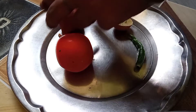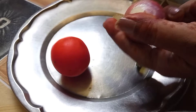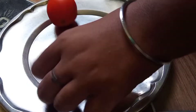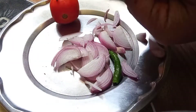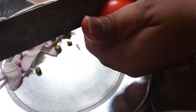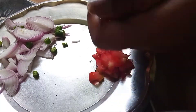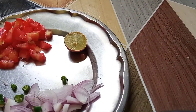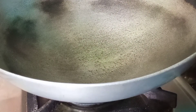We've put these 4 things here. Now, we'll cut them quickly. This is a piaj (onion). We've cut the piaj. If you want, you can cut the piaj into different parts. The piaj is here and we've put it.